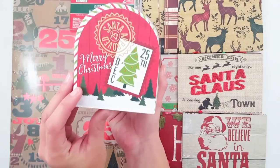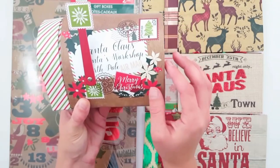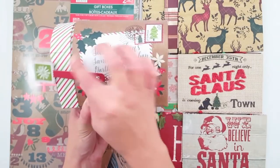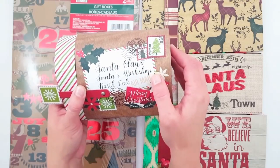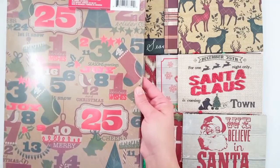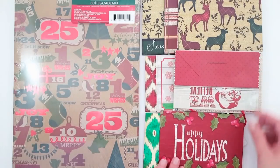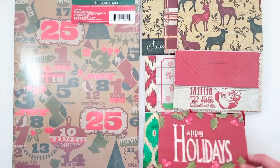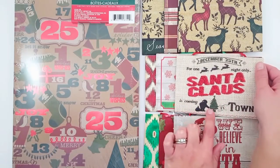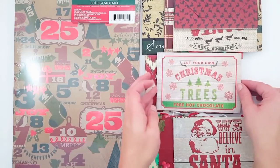We're going to move on to some of the Christmas packaging. I got this adorable mailbox — it's just so cute on so many levels. It has the stamps, it says airmail, Santa approved, it has the little handle that can go up and down, it says Santa Claus, Santa's workshop, North Pole. Very cute to give a gift or I'm planning on just using that for decoration. I picked up a box of these gift boxes with the numbers of the days for Christmas. And these were just the cutest little mini gift bags — the first one says we believe in Santa. This one says December 25th, for one night only, Santa Claus is coming to town. So cute.